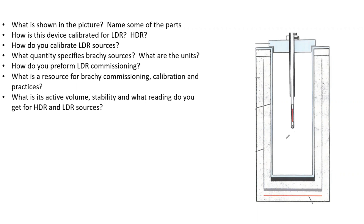Let's consider the image to the right and discuss what is shown and name some of the parts. How is this device calibrated for LDR and HDR? How do you calibrate LDR sources? What quantity specifies brachytherapy sources and what are the units? How do you perform LDR commissioning? Note that in part three you're not going to be asked all of these questions — probably two or three primary questions and some secondary ones. I wrote them all down for ease.